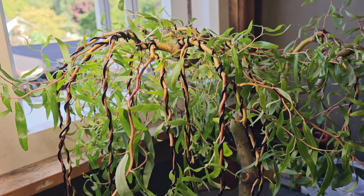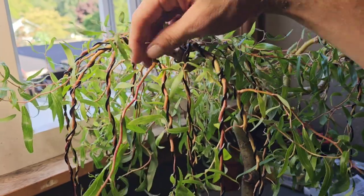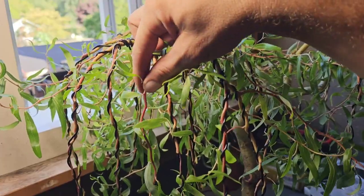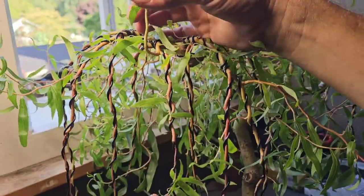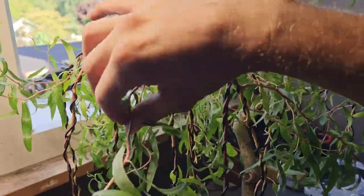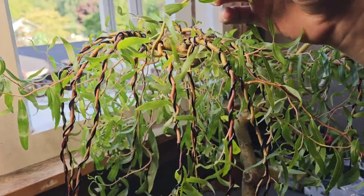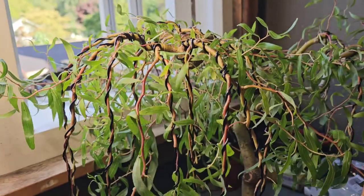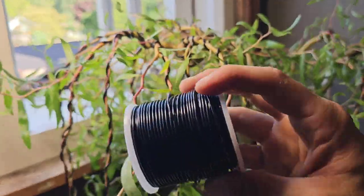I know what you're thinking: you've got a few too many branches there, Guy. And yes, maybe I have. But wire them now, and then in the winter, when you've got not much to do and you've got more time to look at it, you can start removing branches then. It just gives you time to look at it through those cold winter months.